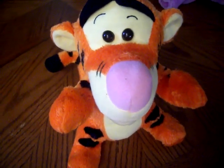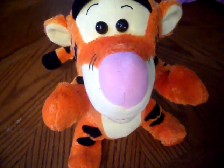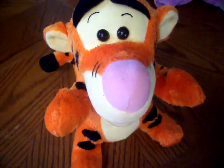You're tickerific at this game. Squeeze my tummy. Foot. Squeeze my tail. Foot. Tuck my hand. Nose.